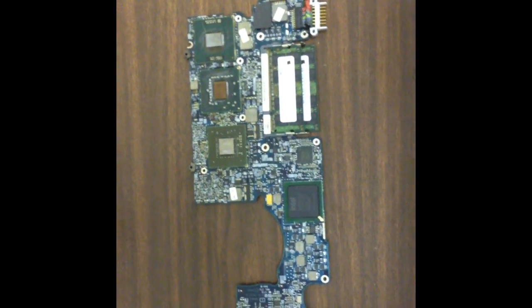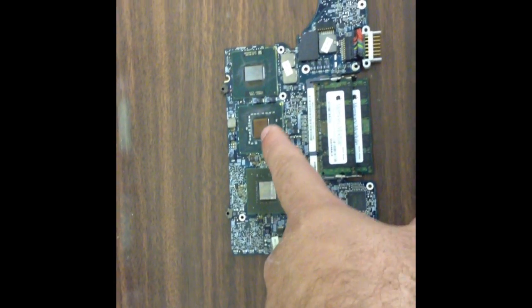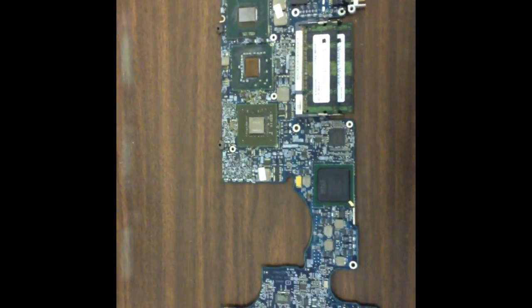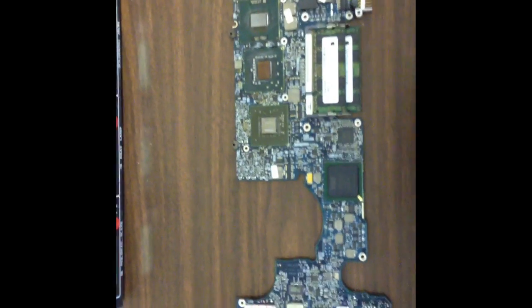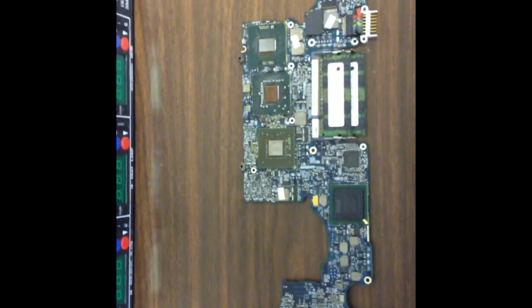Now we've taken it off the heater and placed it on the table to cool down. We've re-flowed this chip, this chip, and this chip. We do not re-flow the CPUs because that will actually damage the board. We're going to allow this to cool down, and then we're going to clean it and test it out and see what happens.